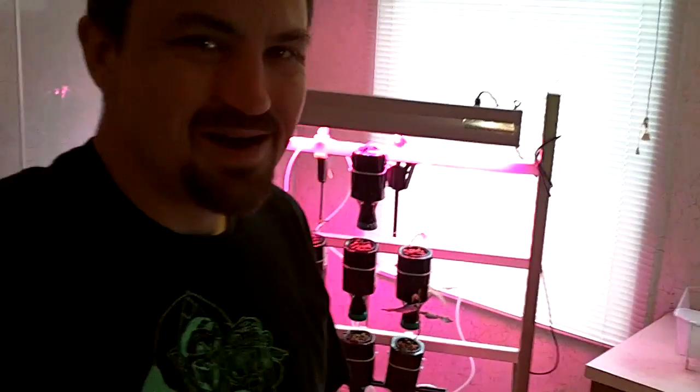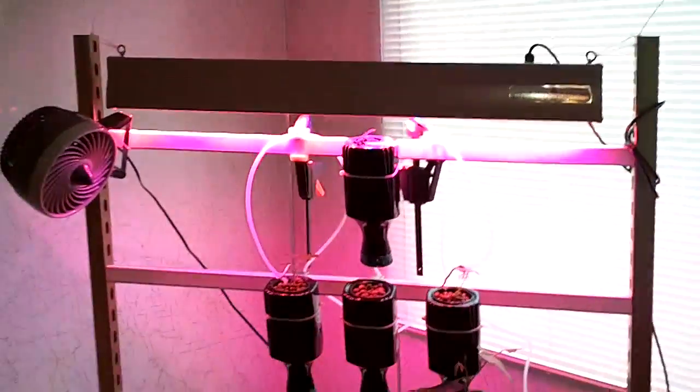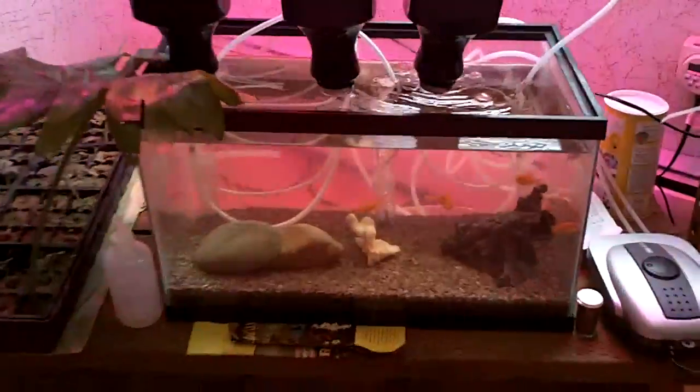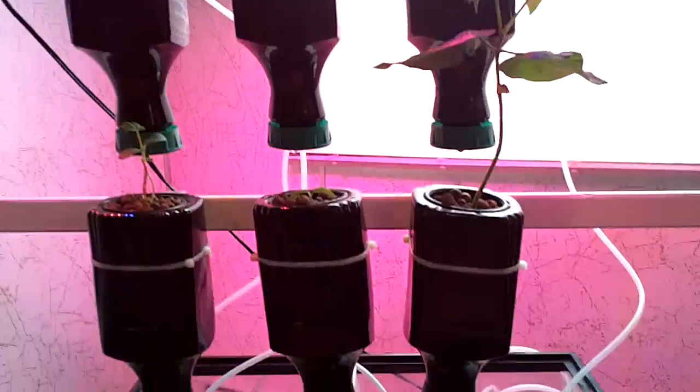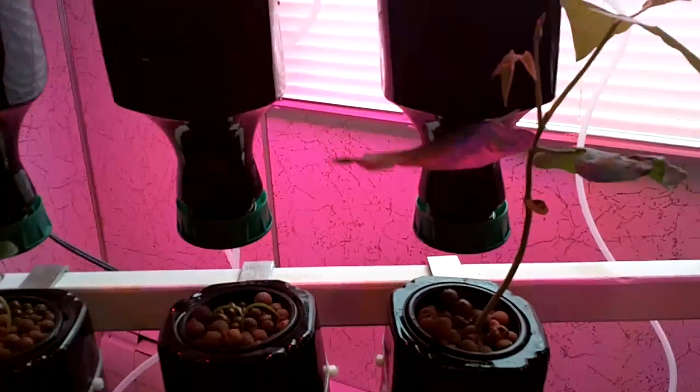Hi, it's Jeff. Let me tell you a little bit about my home aquaponics system. Aquaponics, as you may know, is the combination of farming fish — that's aquaculture — and hydroponics, which is growing plants without any soil and using a medium for the root structure.